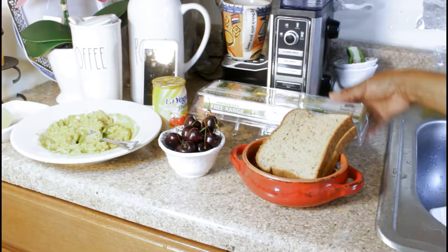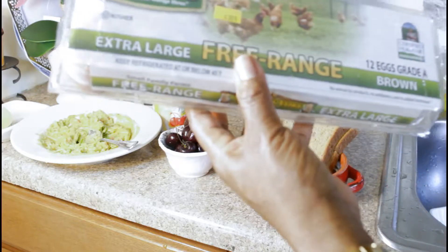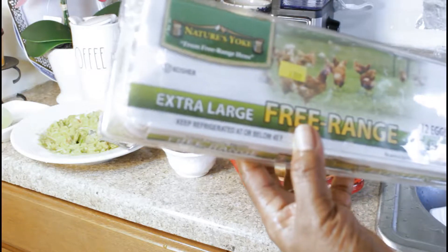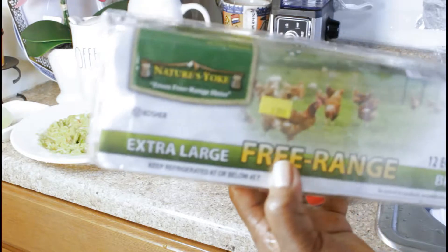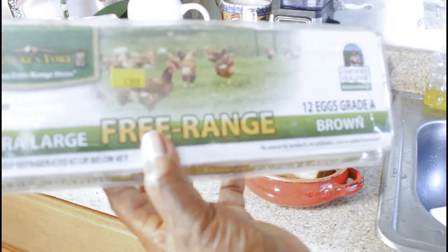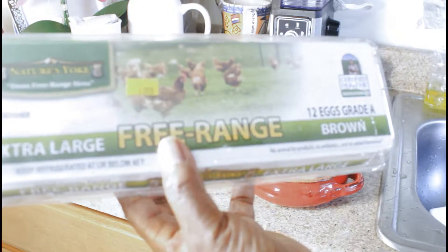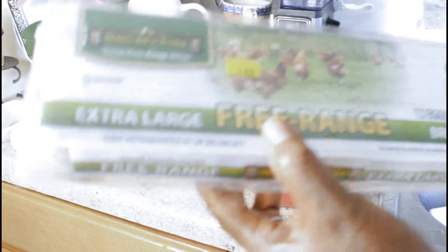And of course the eggs that I love to use — these are free range extra large kosher, Nature's Yolk from free range hens, brown eggs, certified humane, no animal byproducts, no antibiotics and no hormones added. Is this good or what?